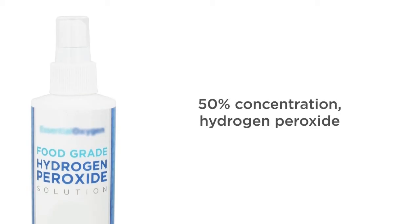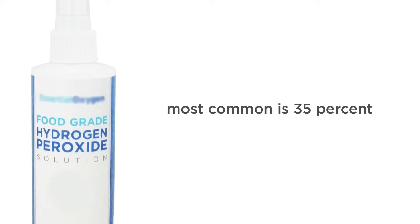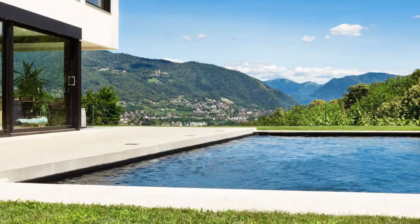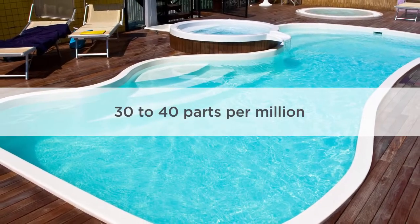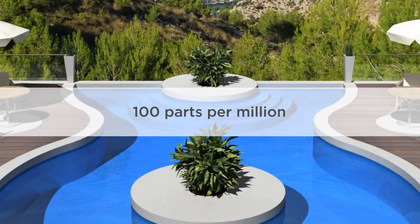Pool owners can use a 50% concentration of food-grade hydrogen peroxide, but the most common is 35%. Pool water does require a high dosage of hydrogen peroxide to be effective. Depending on your pool's size, there should be 30 to 40 parts per million in your water, with some high-traffic pools requiring as much as 100 parts per million.